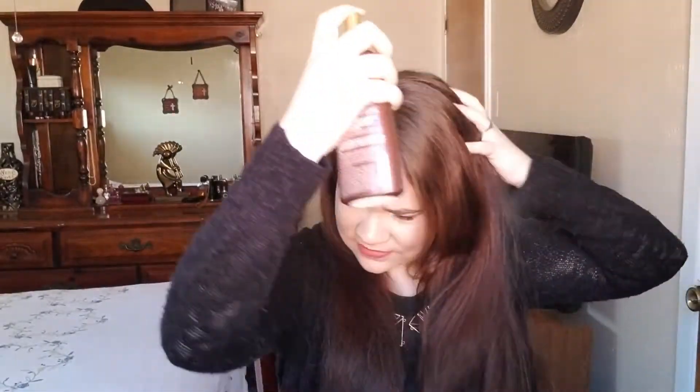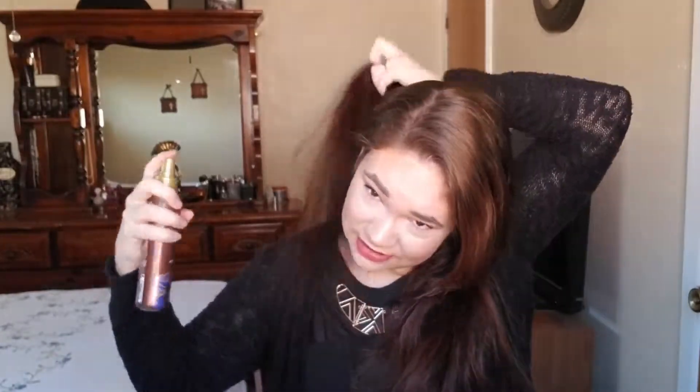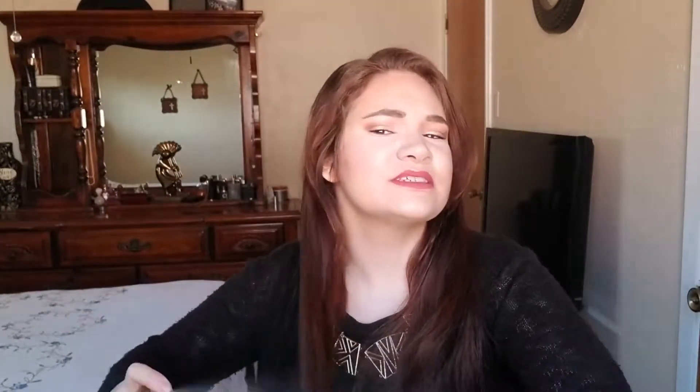First, I'm going to start off just by spraying this lightly into my hair. My hair can kind of start to look oily if I put too much of it, especially at the roots, so I try to spray just very lightly and mostly focus towards the ends of my hair. Just rub that in a little bit.